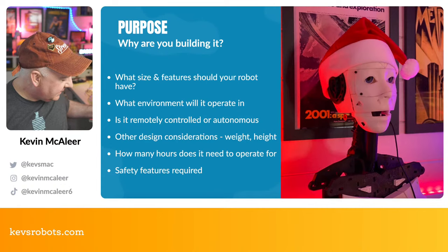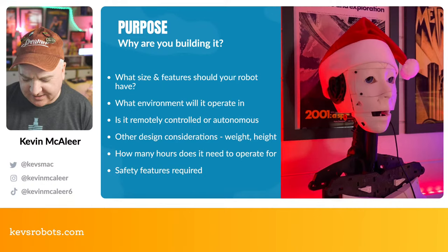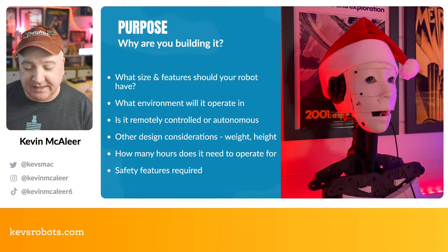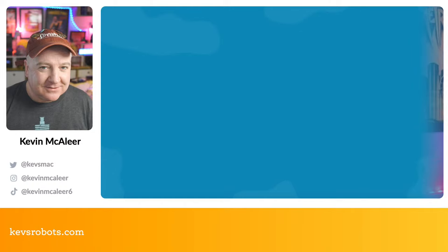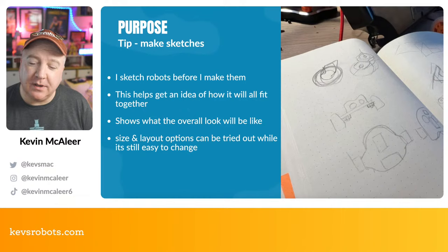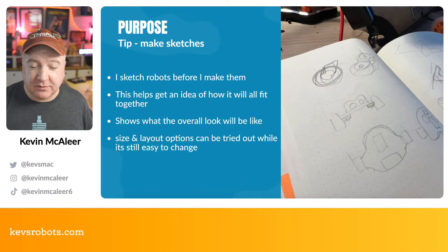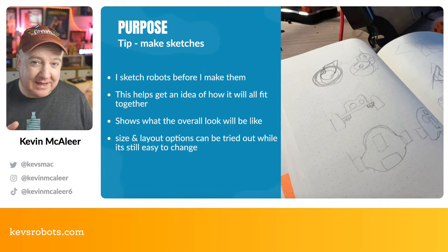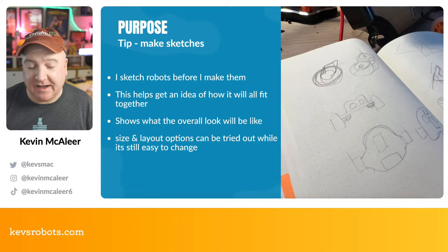When I'm designing my robots I have a book and I scribble down ideas, thinking about all the different things the robot needs to have. Once you've got that in mind, make a sketch — it really helps bring the idea to life, crystallize the challenges you might face, and helps you understand how things will fit together, like where the range finder and battery go relative to the wheels.